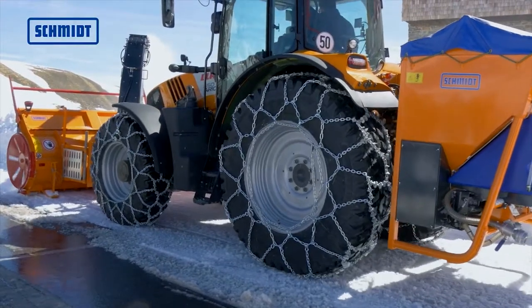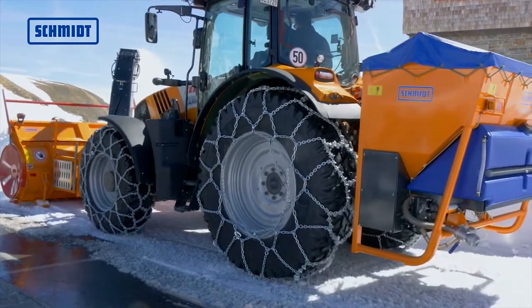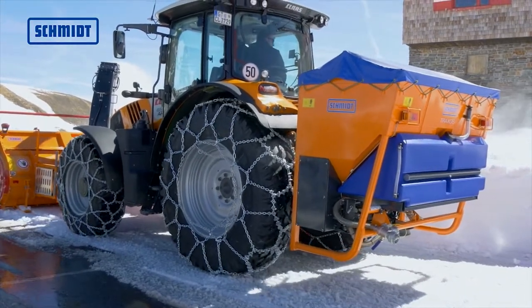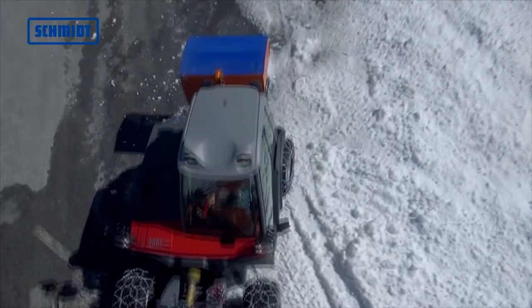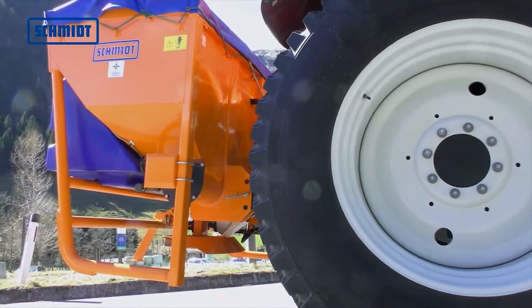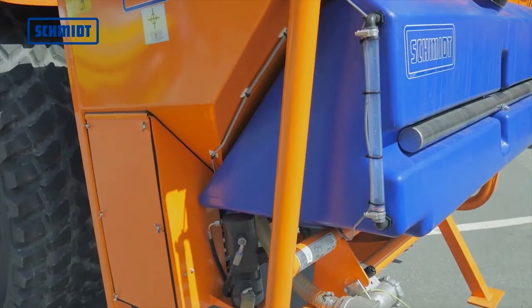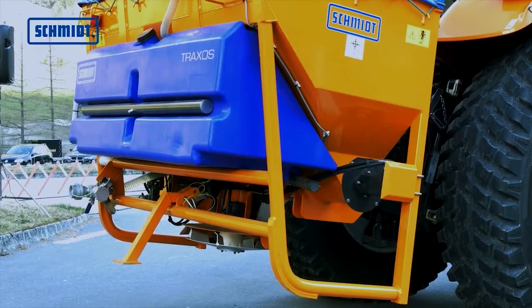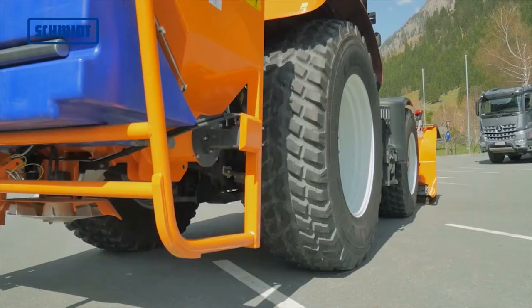With the optional hydraulic self-loader, the driver can independently load the spreader with the spreading material and immediately begin working. The V-shaped hopper is made of steel and features high-quality corrosion protection. Standard features include parking stands for the spreader.